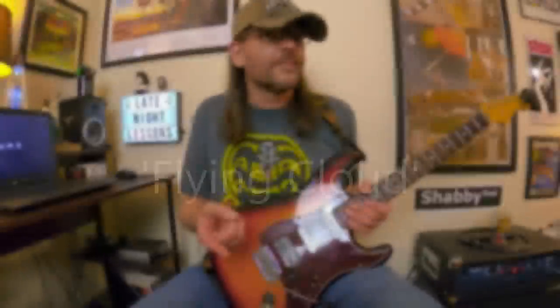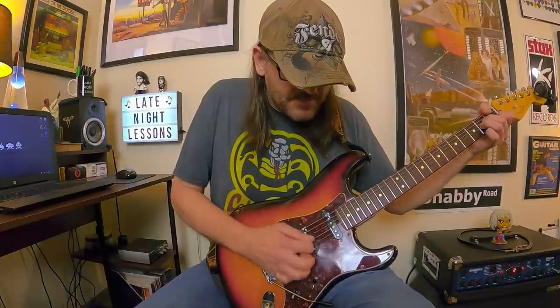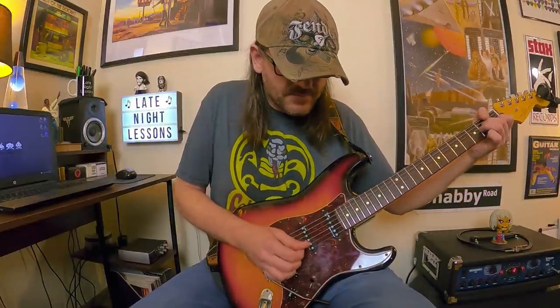Up next is a really obscure Doobie Brothers song. This is Flying Cloud from the What Were Once Vices Are Now Habits album. It's based around really basic chords, and there's also a phaser effect — I'm using the MXR Phase 95. There are really interesting chords, and it's a good pinky workout of all things.